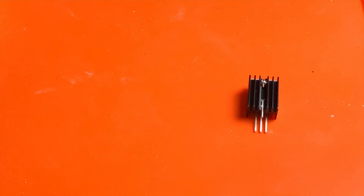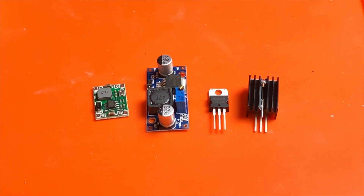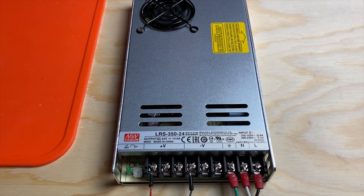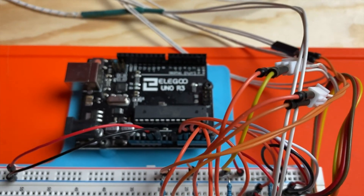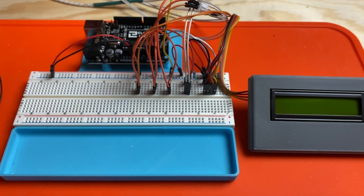So here's what we're working with: a 7812 regulator with a heatsink, a 7812 regulator without a heatsink, a big buck converter set to 12 volts, and a stamp-sized buck converter set to 12 volts. Each of these is driving a 12 volt 40 millimeter fan, and I'm powering all of this with a 24 volt Mean Well power supply. I also put together a little Arduino project to take measurements from four thermistors so we can see how hot these things are getting. I verified it was reading close to room temperature on all four thermistors at room temperature, and it did.